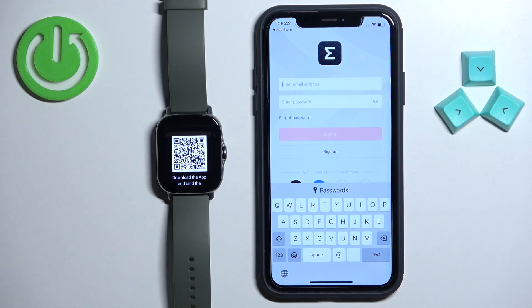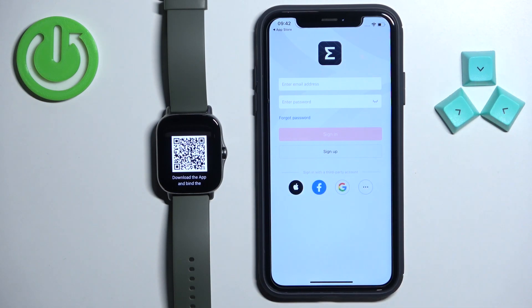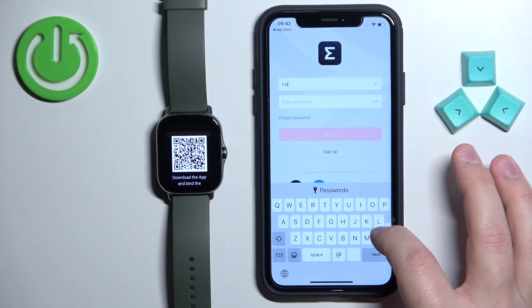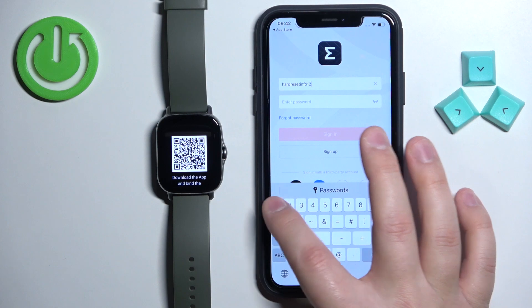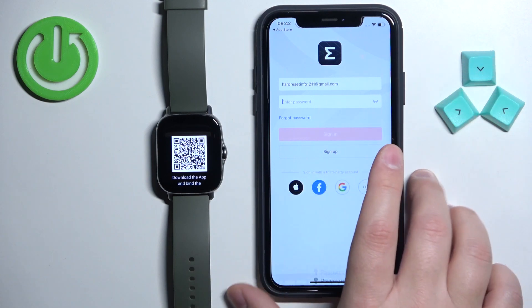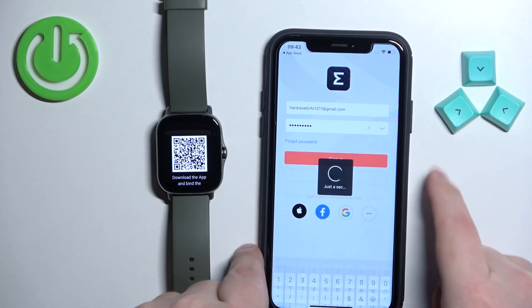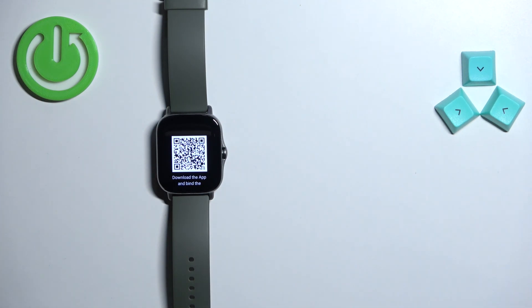Now tap right here to login. If you don't have an account you can tap on the sign up button or use a third-party account. I'm going to log into my account because I already have one. Enter the password and then tap on sign in to login.